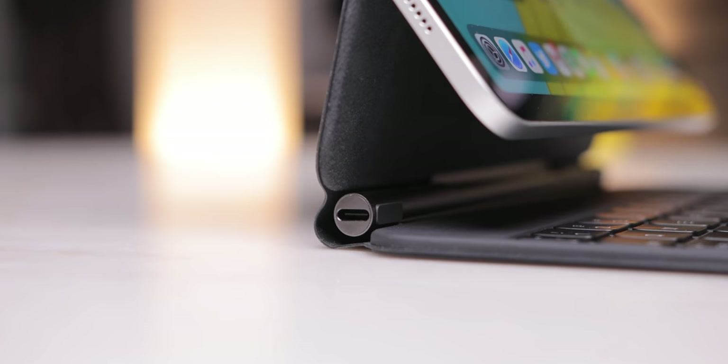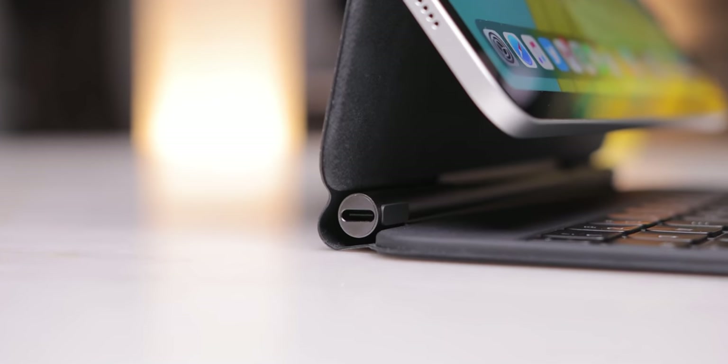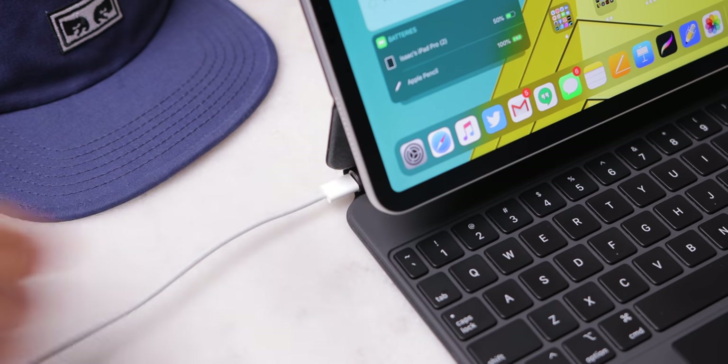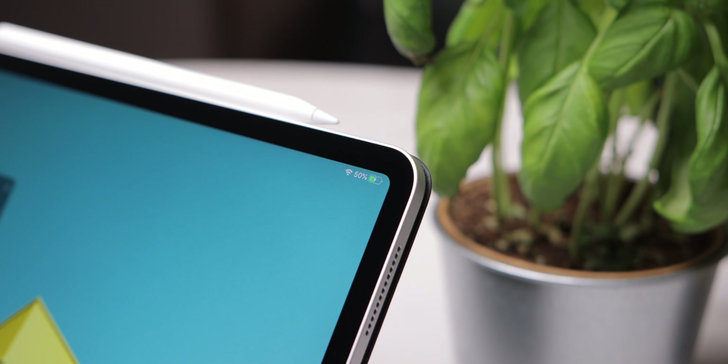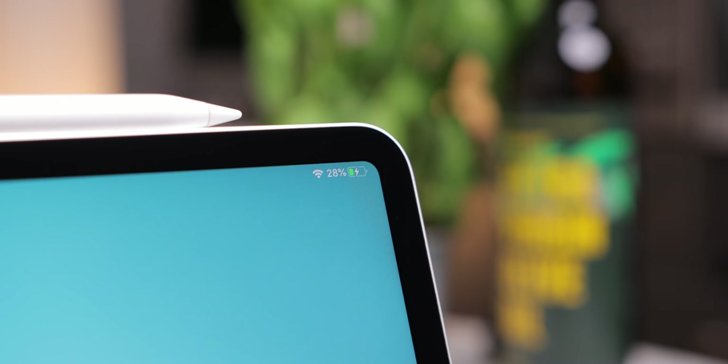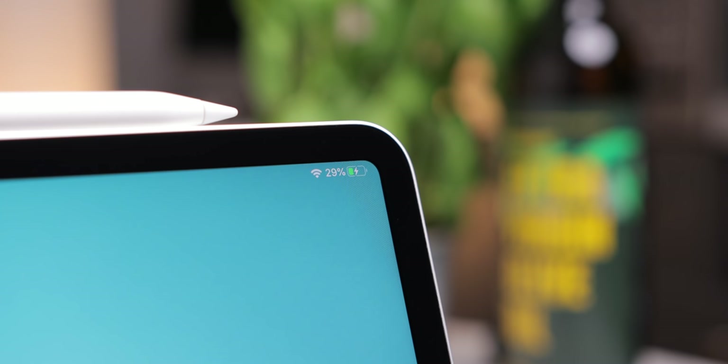Speaking of iPad battery life, the Magic Keyboard has a USB-C port on the side hinge. You can plug your USB-C cable in and it works as a pass-through charging port for the iPad. From 0 to 100%, it took around 3 hours to fully charge with the Apple cable and charging cube, which is pretty close to simply plugging your iPad in normally. So that's pretty good.